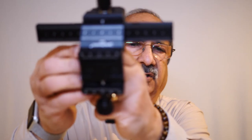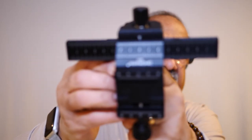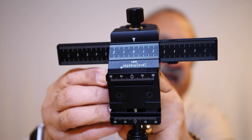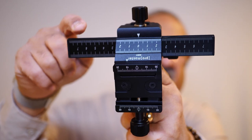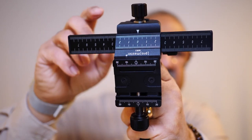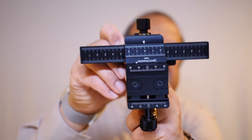The important thing to note here is that this thing has centimeter graduations on both axes, and then the centimeter graduations are further subdivided into millimeters. That's what we'll be using to determine how much this unit needs to move in the process of doing any kind of macro stacking work.